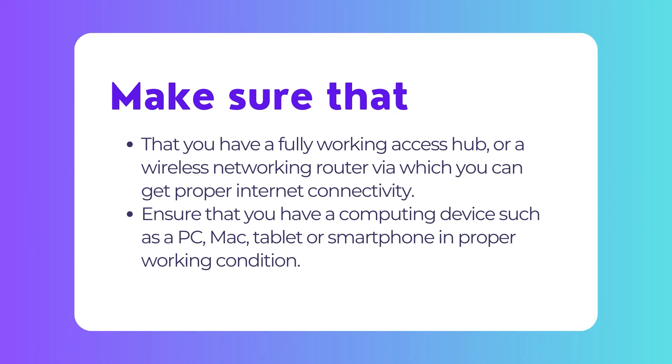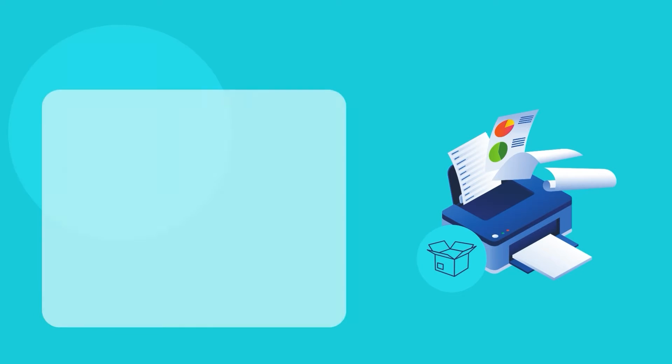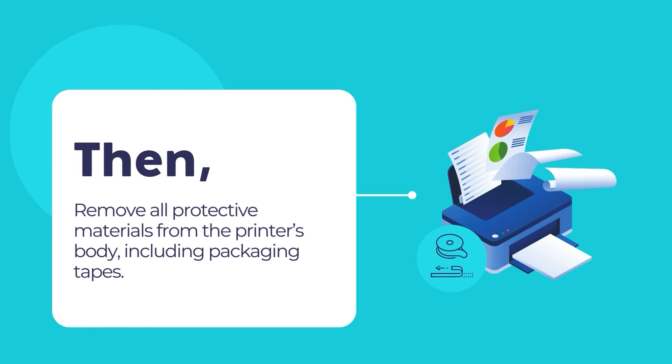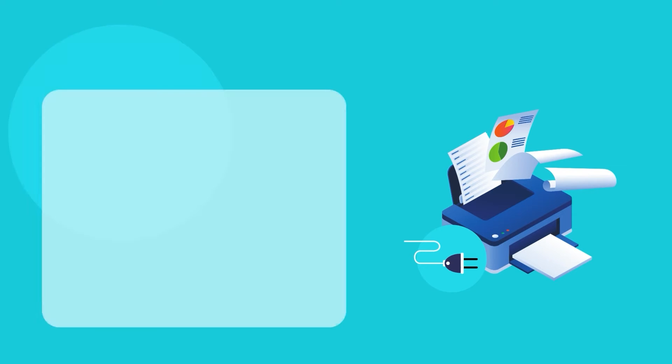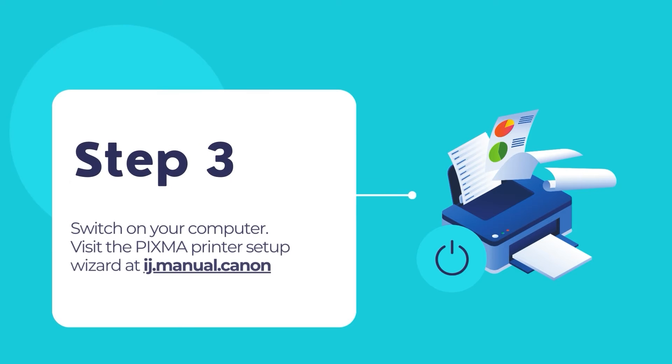To start setting up your PIXMA printer, follow this guide and proceed step by step as you move along this tutorial. First, open the packaging box and take out the printer unit. Then remove all the protective materials including any sealing tape from the printer's outer body. Take out the power cord and connect it to the rear end of the PIXMA printer. Connect the other end of the power cord to a nearby electrical outlet. Then switch on your computer.